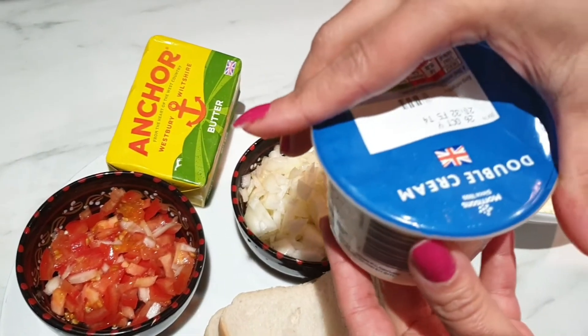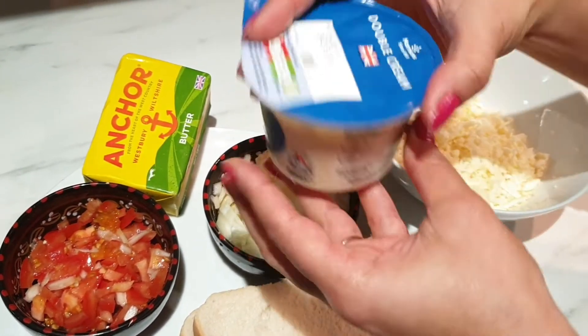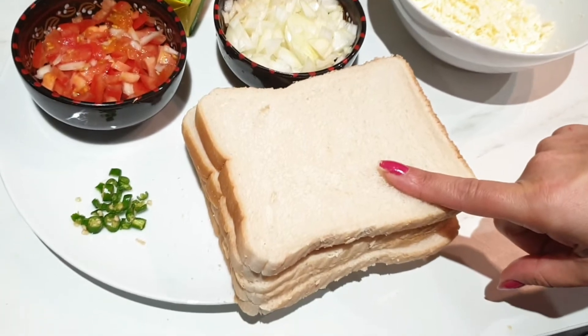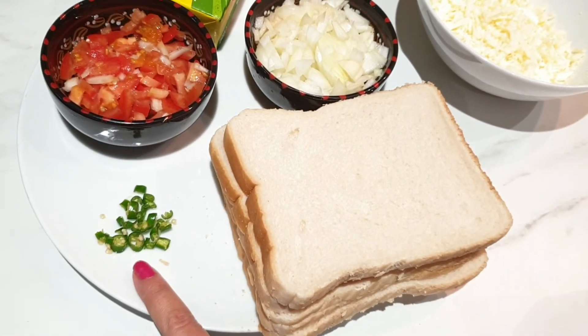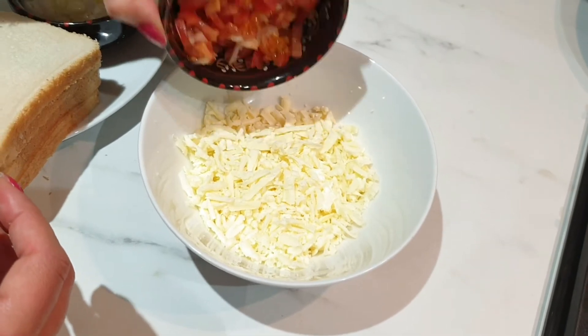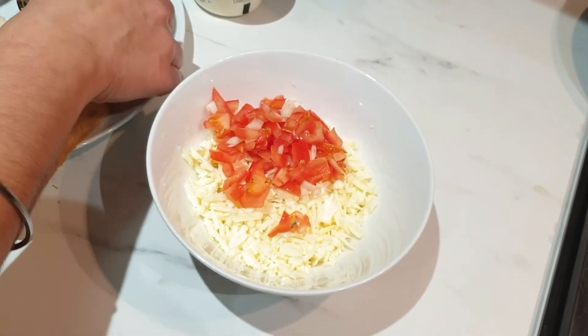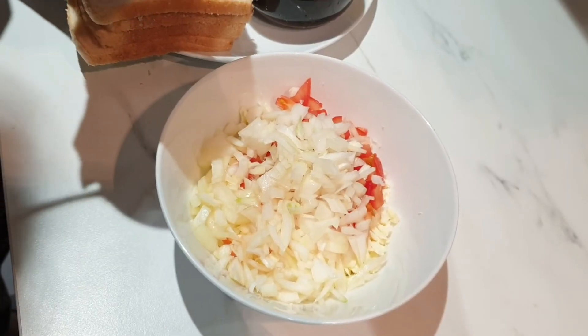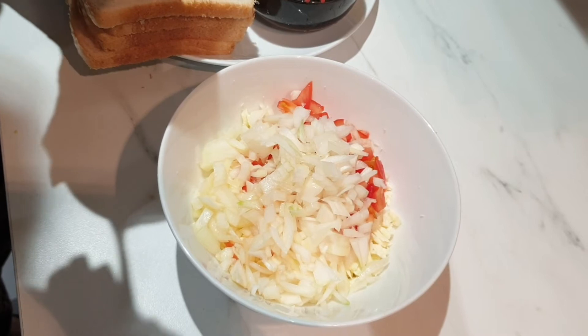I've also got double cream and four slices of bread and one green chili. To make the mixture, add all the ingredients together and mix it. Now add two tablespoons of double cream.